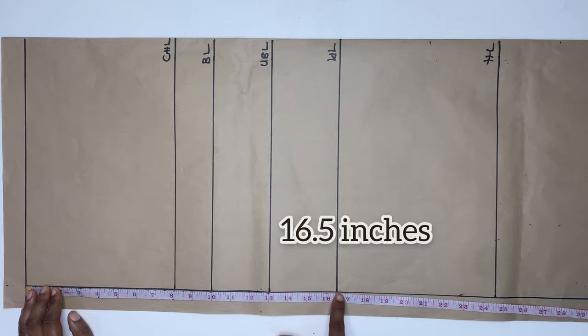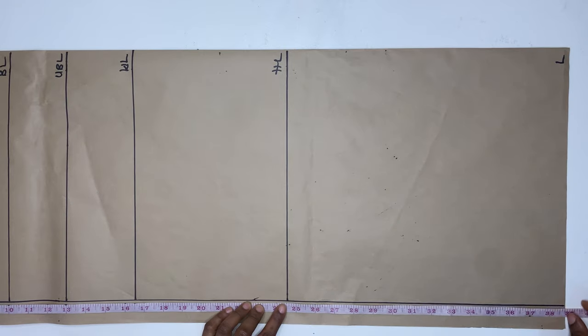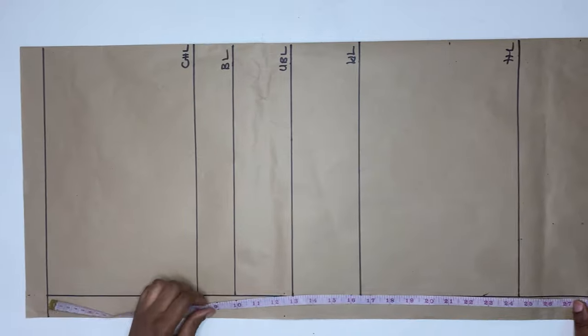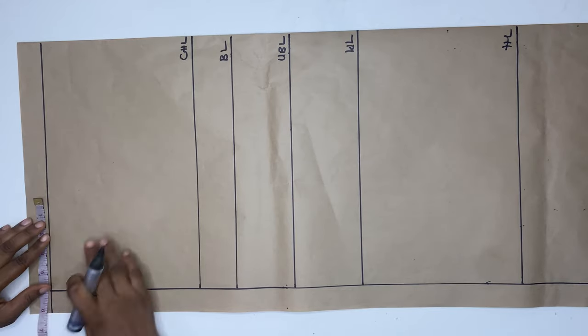To start, I'm going to be marking my chest line, my bust line, my under bust line, my waist line, and my hip line, alongside the length of the dress depending on what you prefer. I'm going to do the same thing on the other side of the paper as well, and I'll connect it during a straight line.